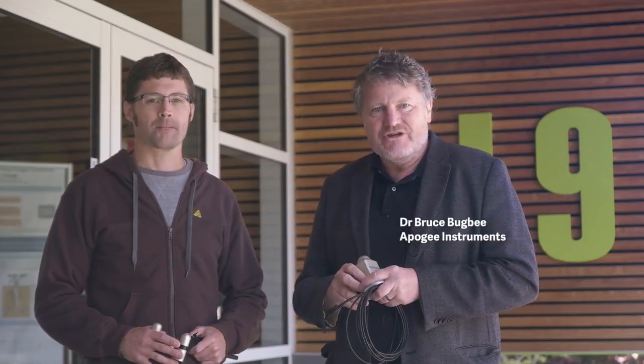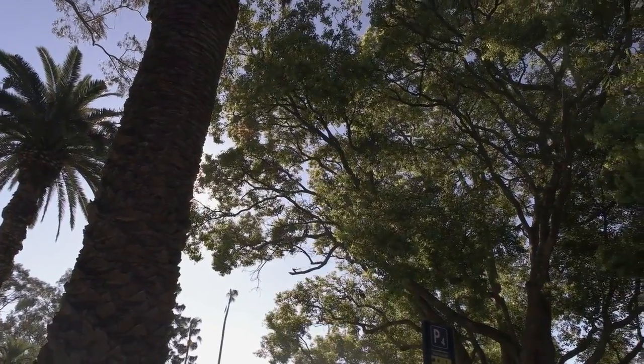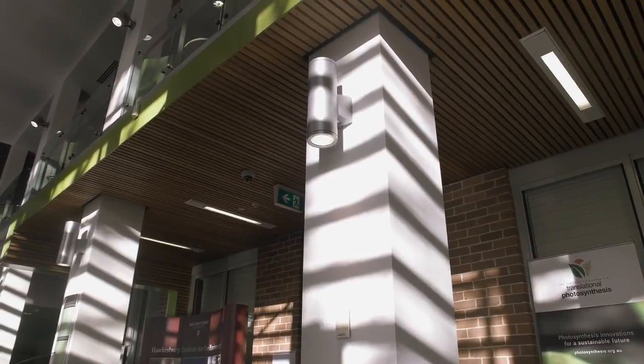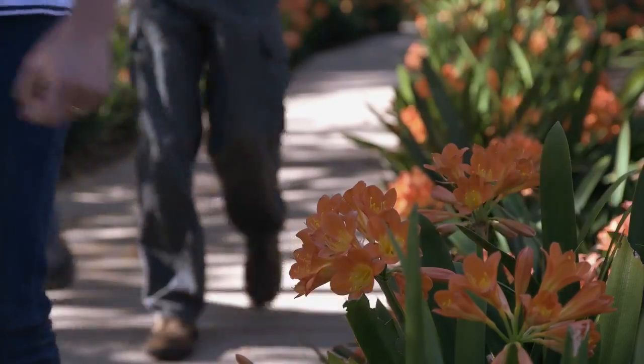I'm Bruce Bugbee, Professor of Crop Physiology at Utah State University and President of Apogee Instruments. We are here at the Hawkesbury Institute for the Environment at Western Sydney University to do an all-day workshop on principles of environmental measurements. We've done some workshops together before, but this is the first in Australia and we're thrilled to be here.